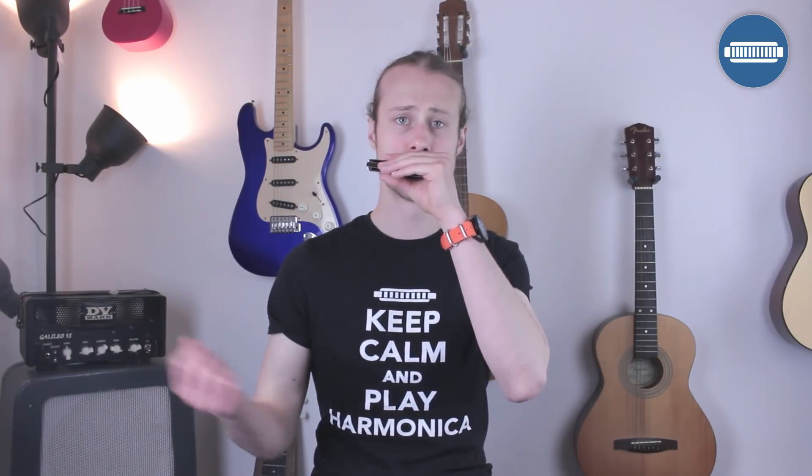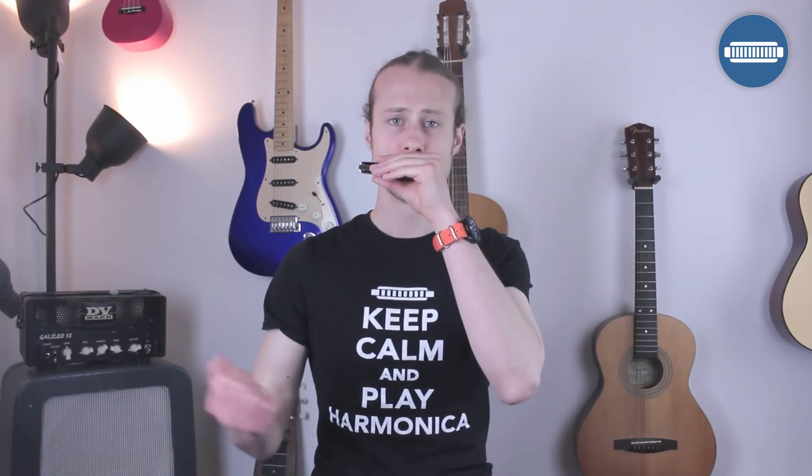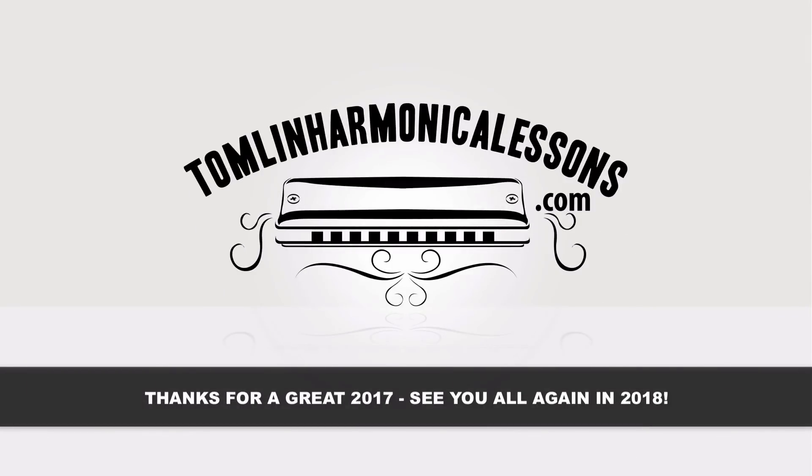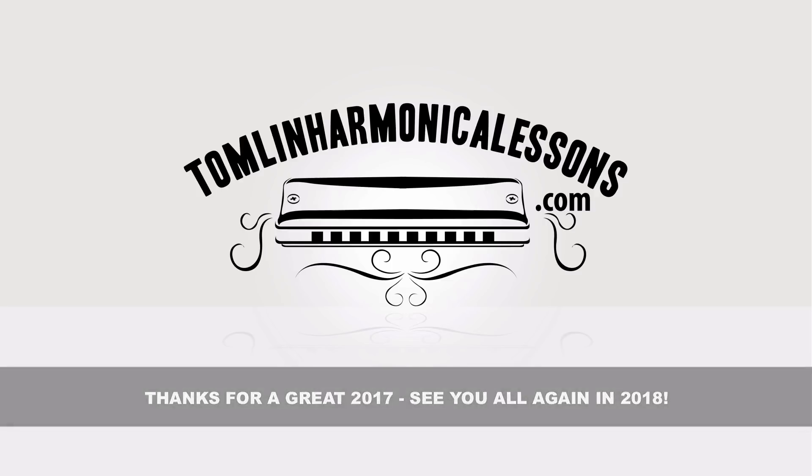That lick is going to make a fine candidate for an octave conversion. So let's listen. So it works — it's not quite as fun.